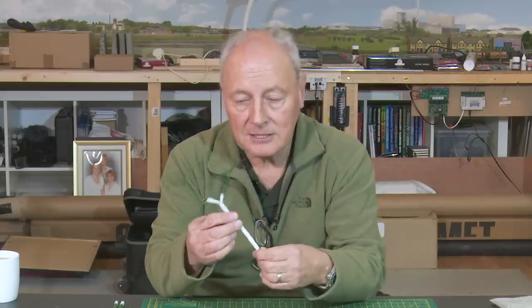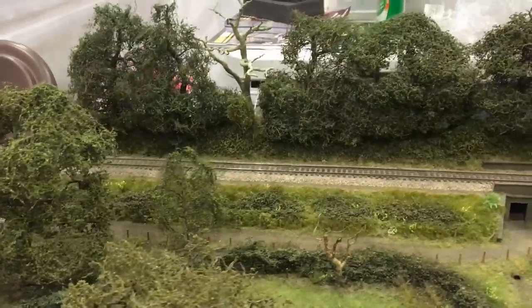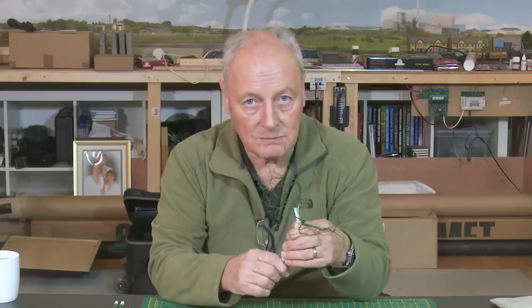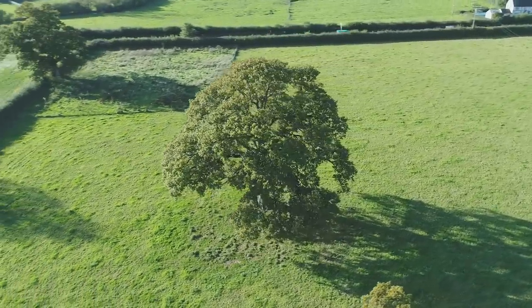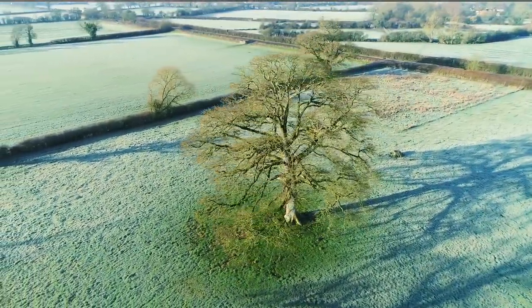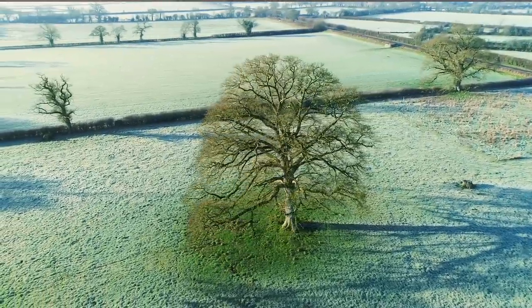So I went along and spoke to a guy called Anthony from Tremendous. He showed me one of the armatures that he makes out of florists' wire, and he sold them on the day for about £20. I've measured this and in 00 scale this is a 70-foot tree, which might seem quite large. But down the road from me is a lovely oak tree and over the last 18 months I've been trying to film a sequence - going from summer into winter you can then see the full structure of the branch layout.